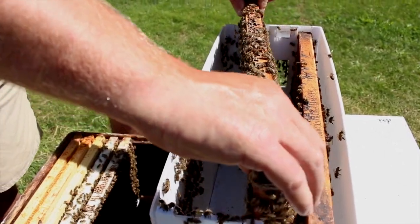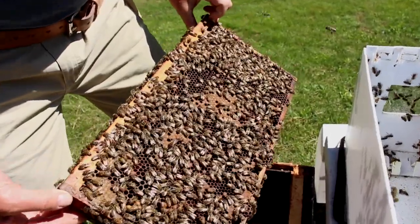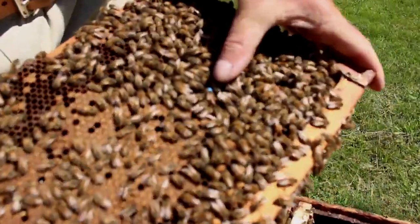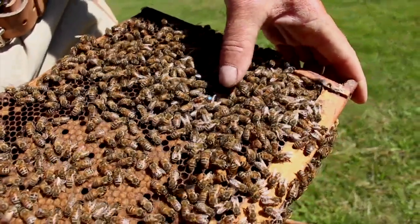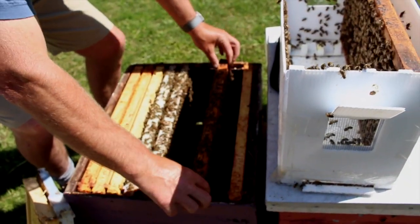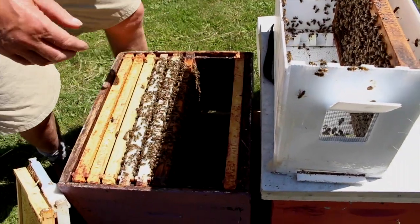We're being very careful to take these frames out without bumping them against each other, and we're looking for the queen. There's our queen on this other brood frame. What I'm going to do now is install this frame with the queen towards me, and then just gradually move that frame over and snug it up. That'll keep her nice and safe while we're installing the other frames.